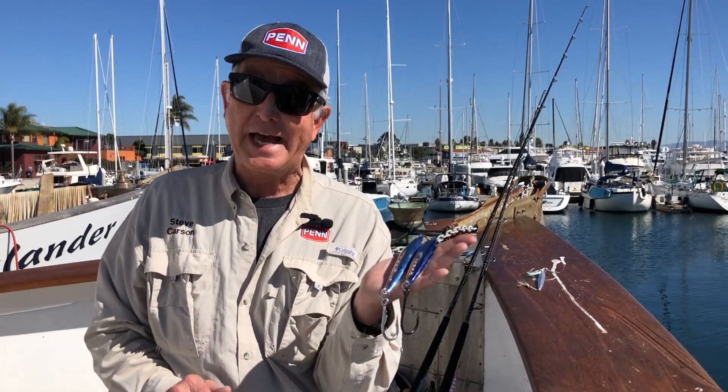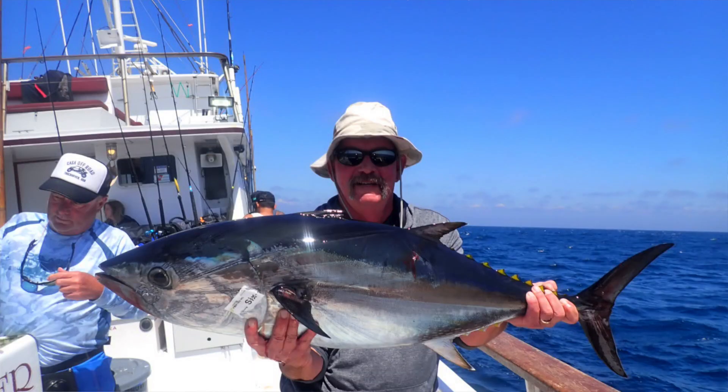Okay guys, this is the secret — one of the secret lures from last season and the season before when you're catching finicky bluefin tuna during the daytime.